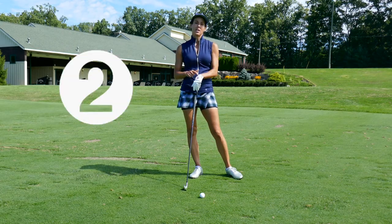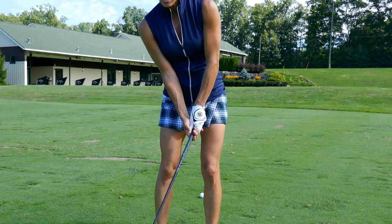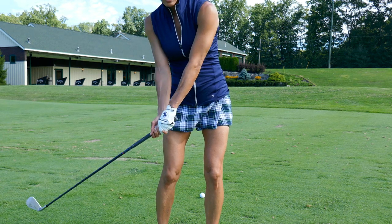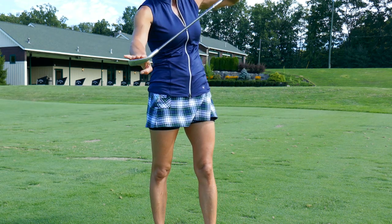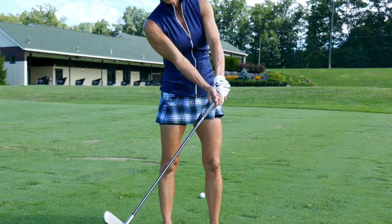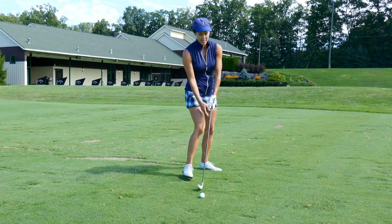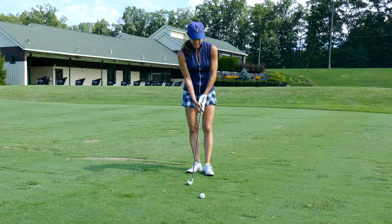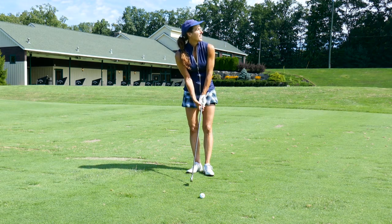This next tip: pay attention to this part of your glove. We need this part of the glove facing the target at impact. When players go off, they get this part of the glove facing away at impact, which creates an open club face. The trail hand ends up underneath, meaning you're most likely going to swing up on it and hit it thin. Instead, get this ball marker — the FootJoy logo — facing the target at impact.